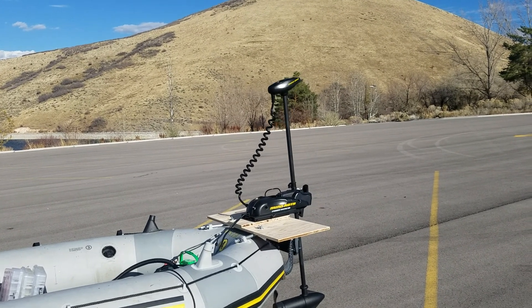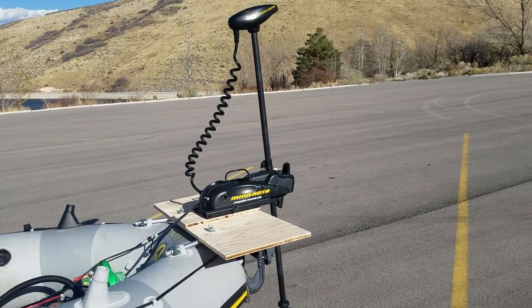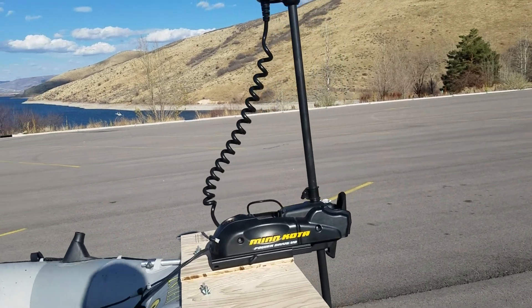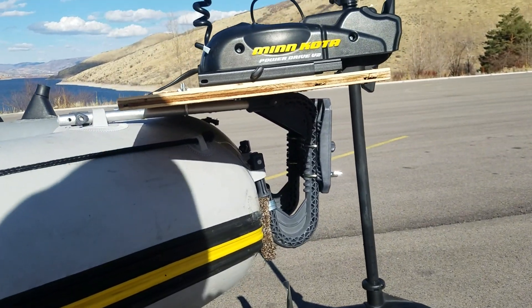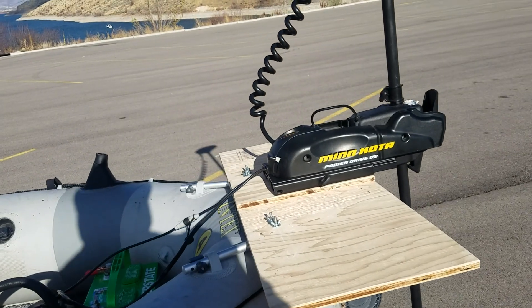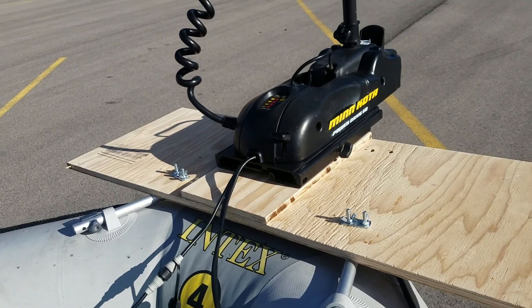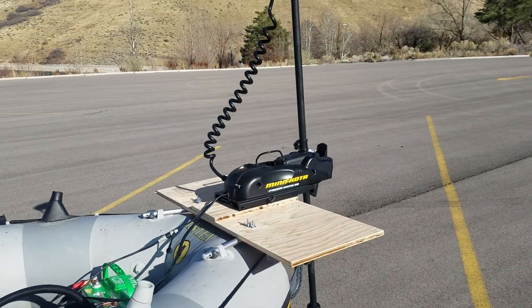It's a bow mount trolling motor. This is not the first time it's ever happened — I've seen this all around YouTube. I used the stock Intex mount and just mounted a board on top with some U-bolts. I actually just had one pair of U-bolts on there. I thought we needed more but they were able to hold it. They worked good.